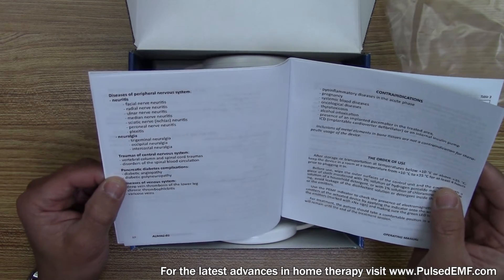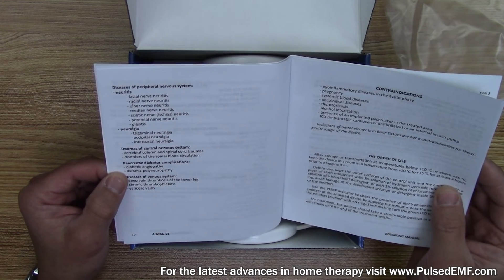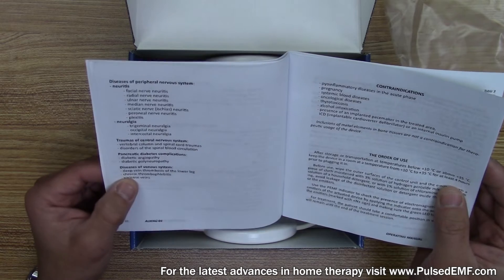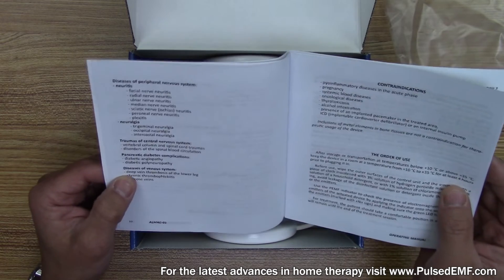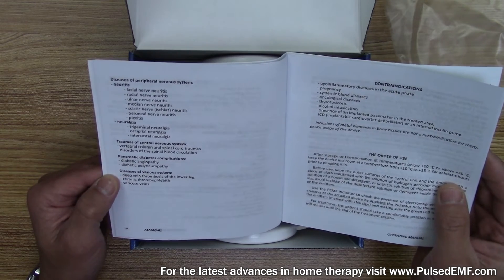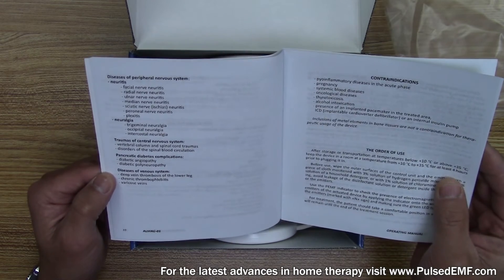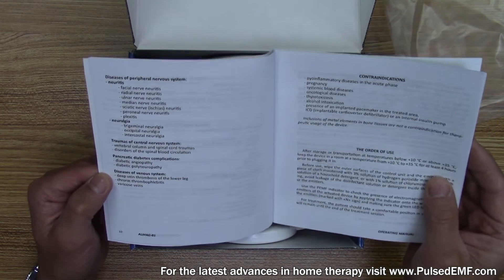Vertebral column and spinal cord traumas, disorders of the spinal cord, disorders of the spinal blood circulation, and it goes into pancreatic diabetes and diseases of the venous system, like deep vein thrombosis of the lower leg, chronic thrombophlebitis, and varicose veins.